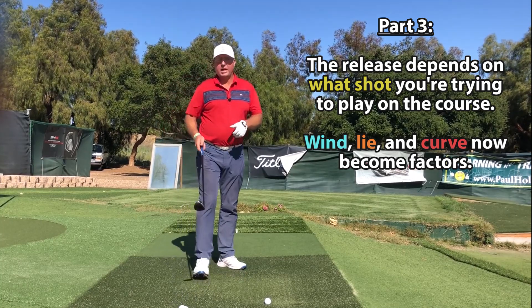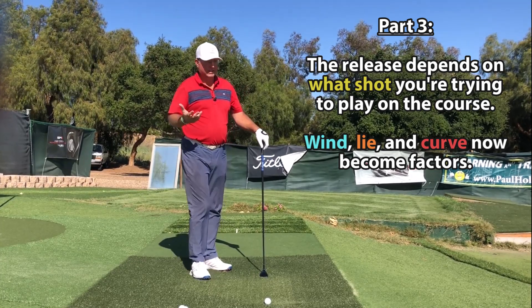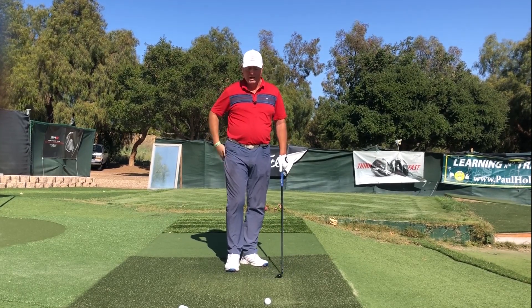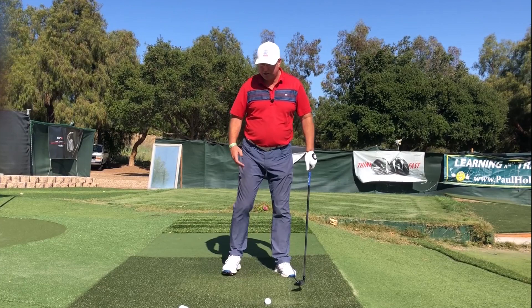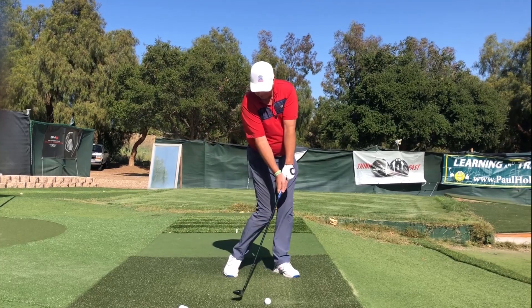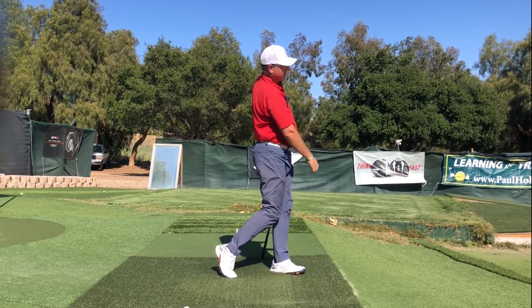A third huge variable is the shot you need to play. Better players — even single-digit golfers — have figured out how to play a couple of different shots. For example, into the wind on a par three, you've got to knock a shot down. For a perfect release on a knockdown shot, I simply hold the right wrist in extension a little bit longer before I flap it through, giving me a little more forward shaft lean at the moment of impact.